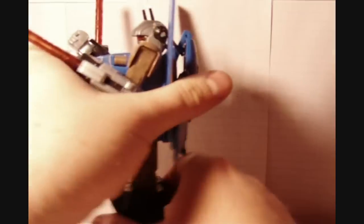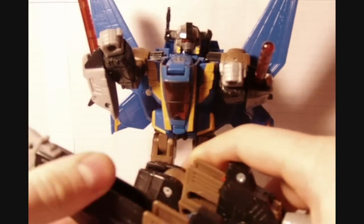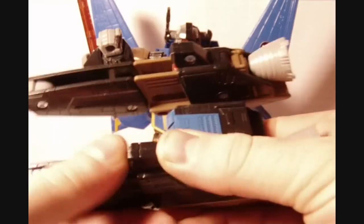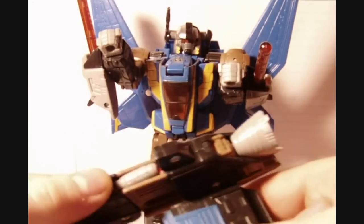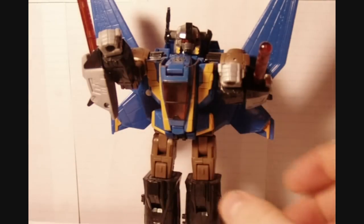Let's first start by popping this off here, and you want to actually split it like that. You can just pop this off like that, then pull these up like that, flip these in, and push this forward just like that. Flip this in, push it forward, and there you go — we've got his boosters. Let's set those aside.